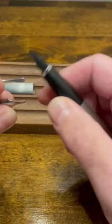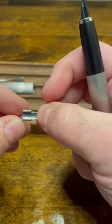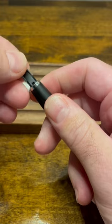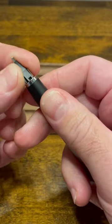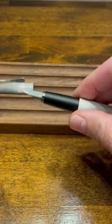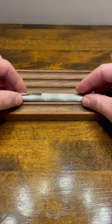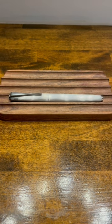Take your new nib, which has ears to help hold it in place on the feed, and slide it onto that feed. Put the cap back on, and you're ready to ink up.